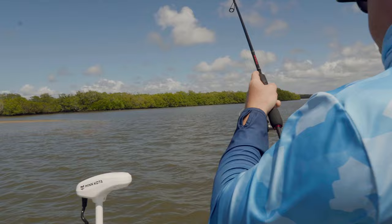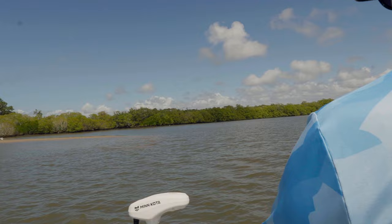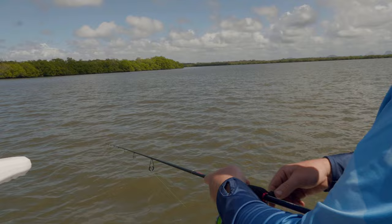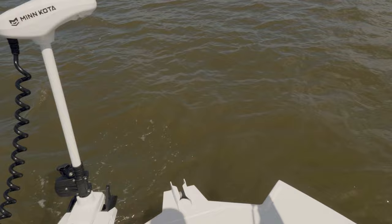Got that little tap before - straight back in there and he's eating it again. Oh there he goes - quick release. I'll see if there's another one in there. They're holding right where they should be in that current flow. Came back and ate it again - another fish! Two fish in two casts there - they're loving that little mulletron.